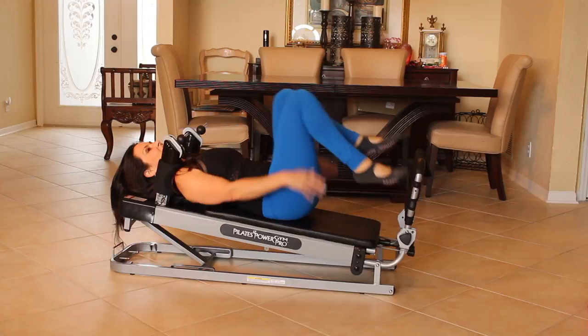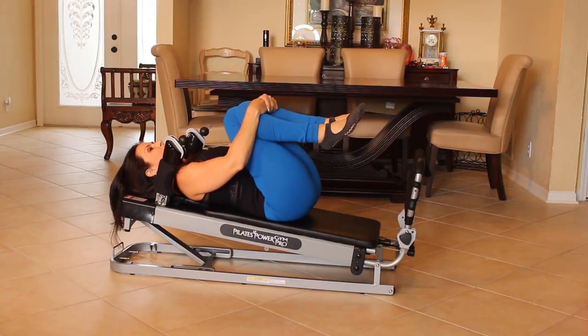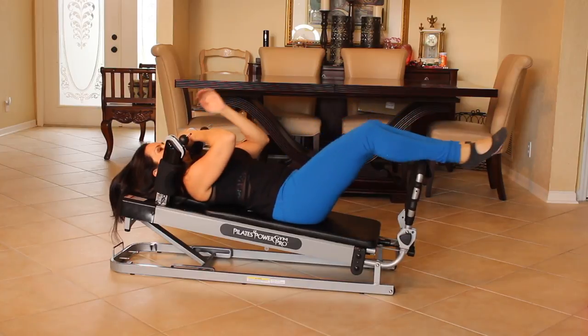Bring it back in. Feel that — nice burn. Bring your knees into your chest, give them a hug. Just rock it back and forth a little bit. That was great.